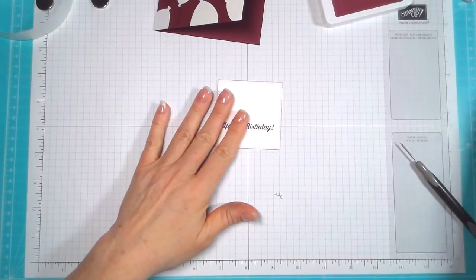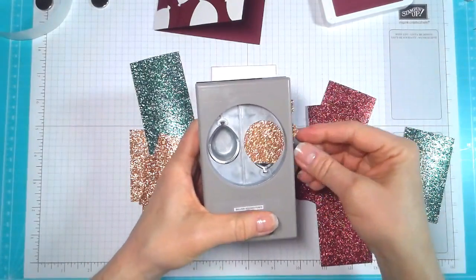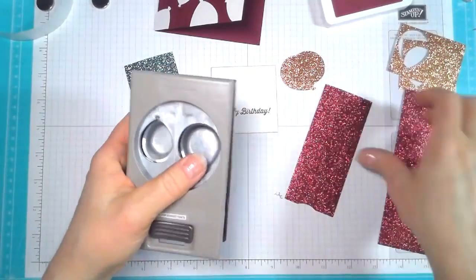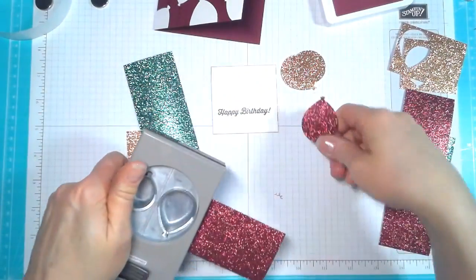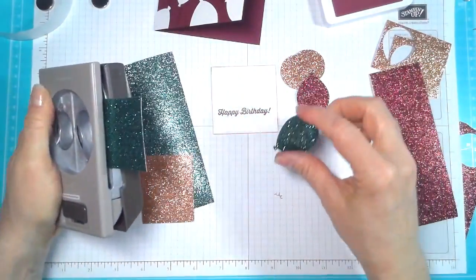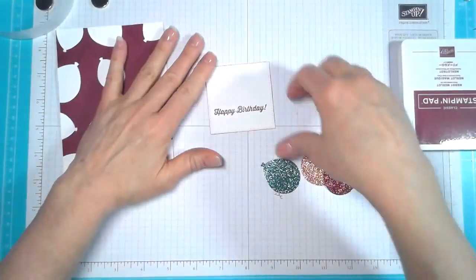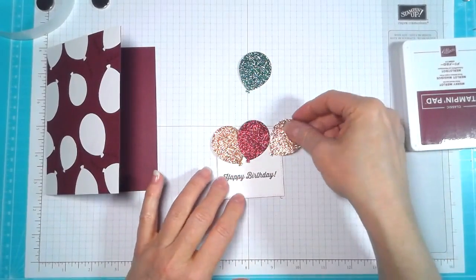Now we want to make our glimmer paper balloons. We're going to do two gold big ones. I wish they'd carry this paper forever — I love it. And then we're going to have one Tranquil Tide, one Mary Merlot, and this is actually copper. Beautiful, beautiful paper. So we want a gold one, a Mary Merlot or copper — Mary Merlot and copper.